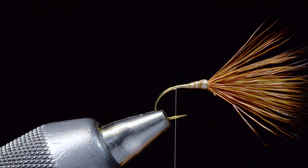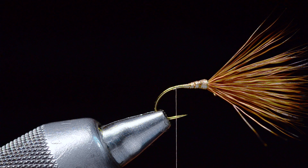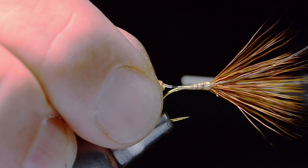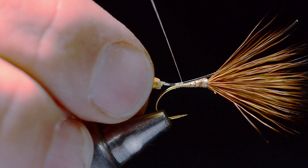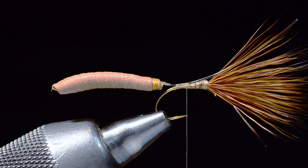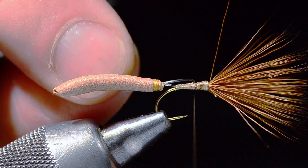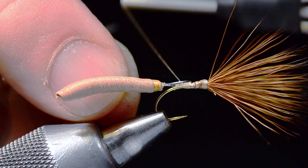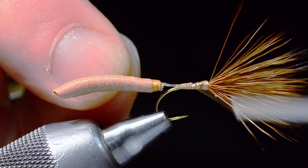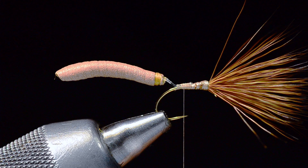Now I'll bring my thread back to just behind the point — maybe even with where the barb would be on this hook. I'm going to take my extended body portion, lay the mono in on top of the hook, and try to get it centered right on top. I'll bind that down in place — we do want a gap between the hook and the body. Then I'll fold that mono back and catch it again just to anchor it so it doesn't come out later. Trim off the extra mono, and there's our extended body.